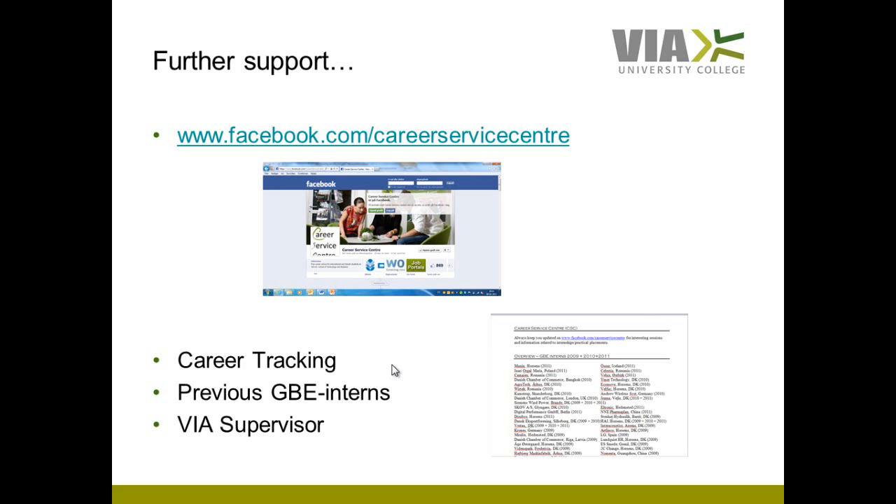We at VIA will of course support you as much as possible. First of all, we have the Career Service Center (CSC), which you find in the hallway at VIA Horsens. The CSC also has a Facebook web page, the link for which is given in this presentation. On that page you will find open positions for internships, guidelines on how to prepare an application and a resume, how to prepare for an internship interview, and a lot of other things. I recommend you to regularly check the Career Service Center's web page.